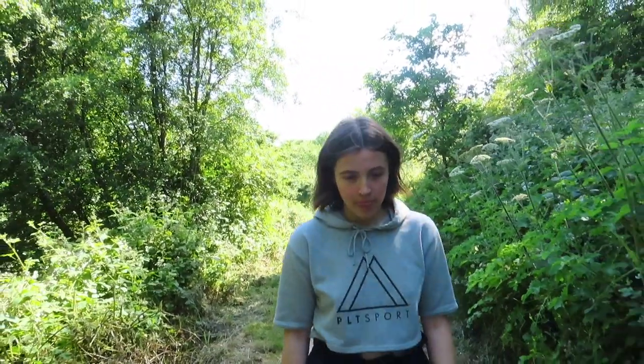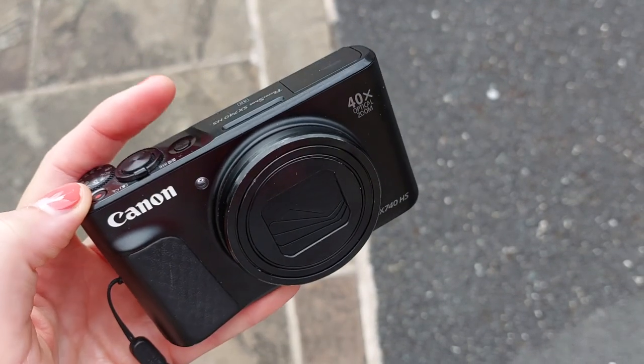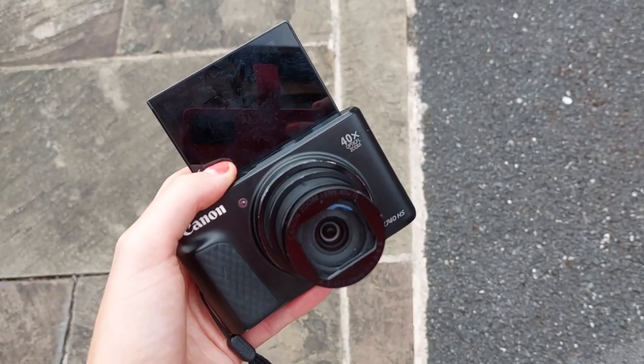Shel's first question: what do we use to film and edit, and any tips on your video setup? For our video setup hiking, we use the Canon SX740, which is just a point-and-shoot camera with a flip screen — it is pretty good. We edit using Filmora, and we actually just switched over to Final Cut Pro this week, so we'll see how that goes. I'm really enjoying it at the minute.